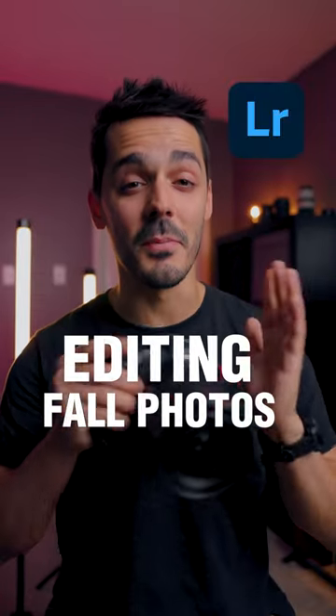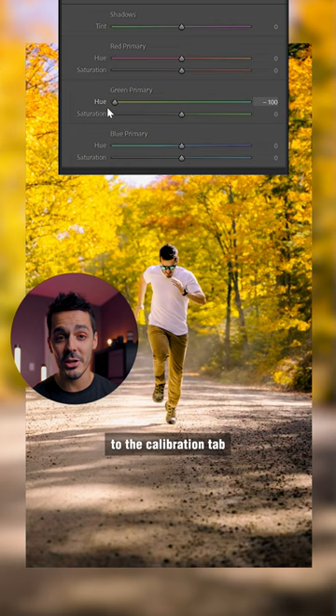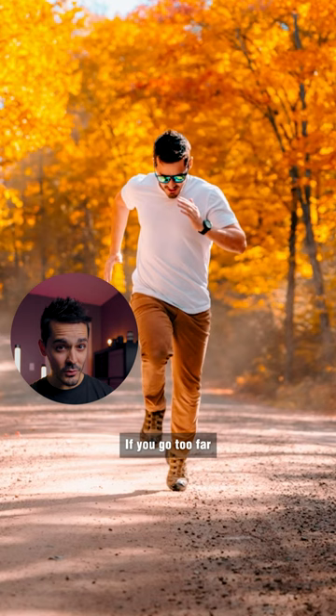Here's how to take your fall photos from this to this. The goal is to remove all of the green and make it look super saturated and orange. To do that, jump down to the calibration tab and slide your green and blue primaries all the way to the left. If you go too far and the skin tones start to look orange, back that off a bit.